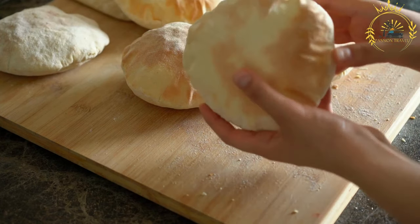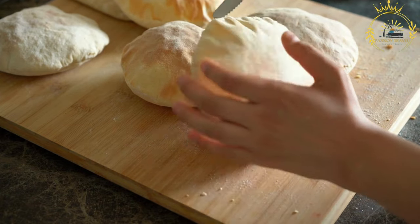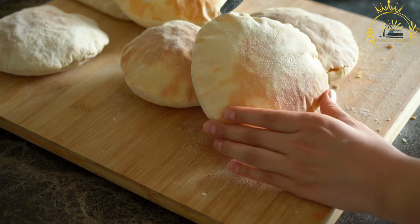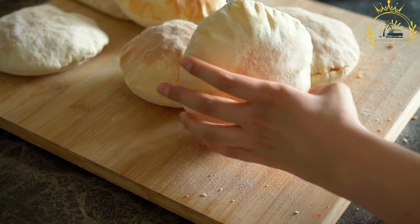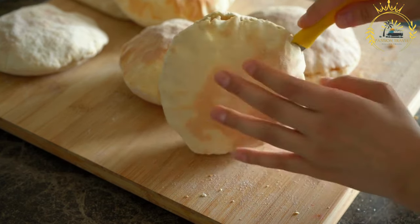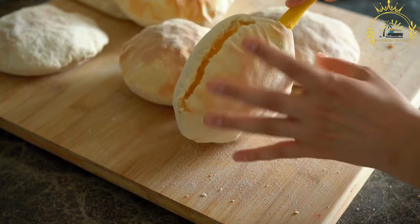Remove the garrasa from the skillet and drain any excess oil on paper towels. Garrasa is best served warm and is often used to scoop up stews and other Sudanese dishes. It's a versatile and delicious Sudanese flatbread that can be enjoyed with a wide variety of foods — a delightful addition to your meals and a wonderful way to experience Sudanese cuisine.